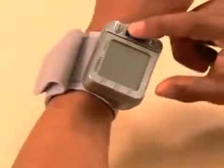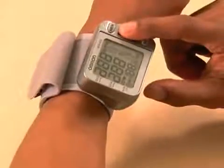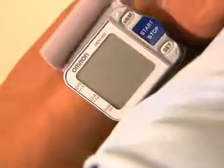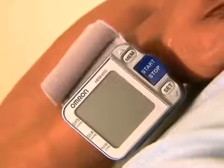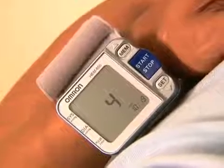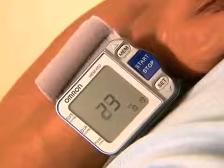To turn the unit on and take a measurement, press the start stop button once. The monitor will start beeping. Holding your left elbow and arm against your body, elevate your wrist to heart level. The monitor will beep faster as you get closer to the heart zone. Four slow beeps will sound when the unit is in the correct position.